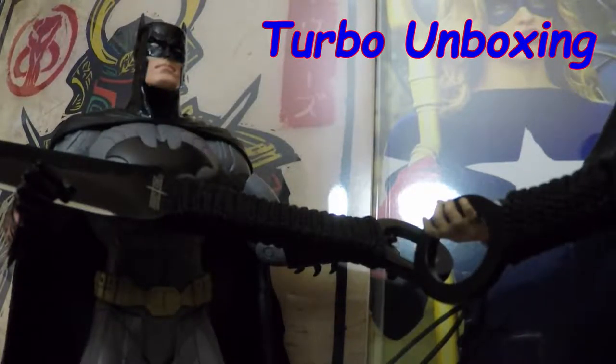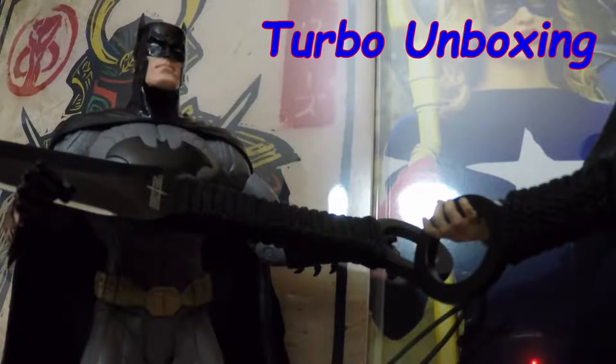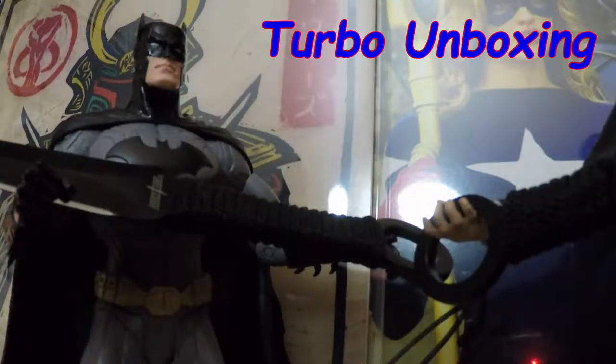Alfred, where are these? Well sir, it seems like we've gotten a new shipment from the BAM Box. There's no way I could possibly use these. Well, why not sir, what's wrong with them? They're not shaped like that.